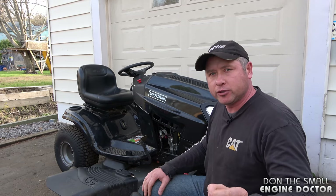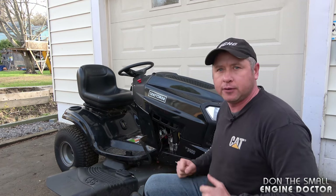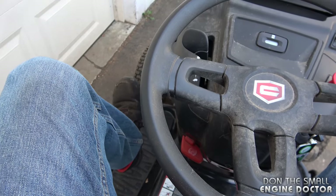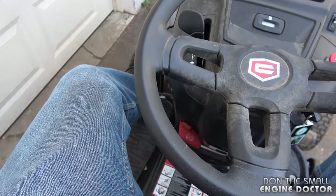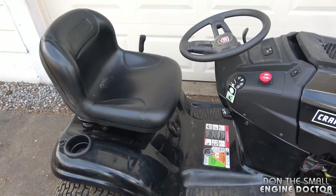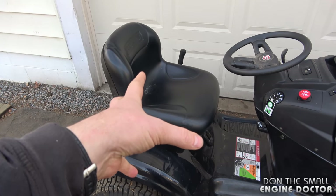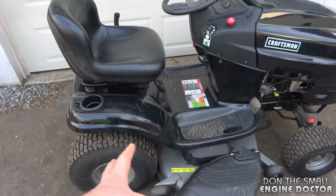Now I'll show you how to keep your tractor running when you get off, so that you don't have to keep restarting it every time. All you have to do is keep the parking brake on and make sure that the blades are disengaged, and it won't matter if you're not sitting on the seat. This will come in handy when you're cleaning leaves or need to stop multiple times.